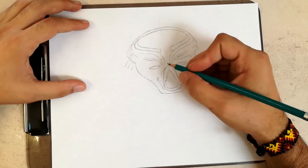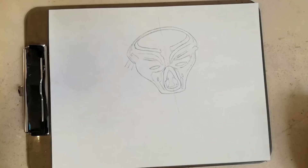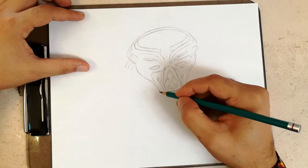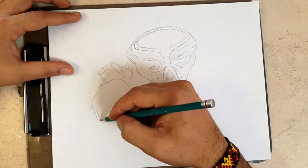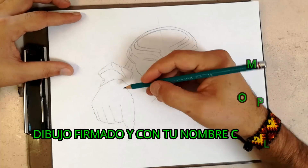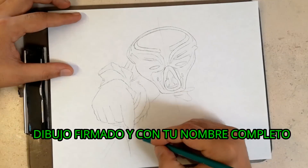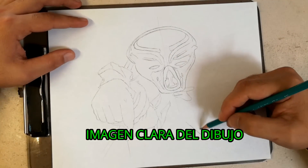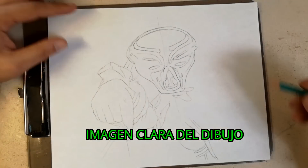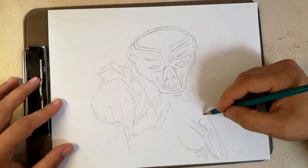El dibujo puede ser a color o a blanco y negro, así que saca lo mejor de ti para hacer el dibujo más chido. Como nota, no se aceptarán dibujos digitales. El dibujo deberá ir firmado y con tu nombre completo, lo más legible posible. Recuerda tomar una buena imagen de tu dibujo para que se vea mucho más chula y voten por el tuyo. Los dibujos que no tengan nombre serán descalificados.